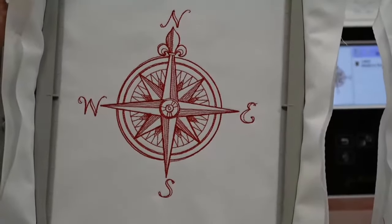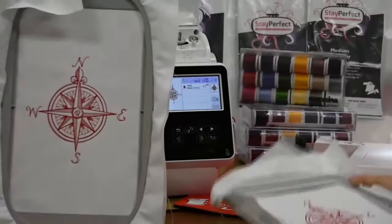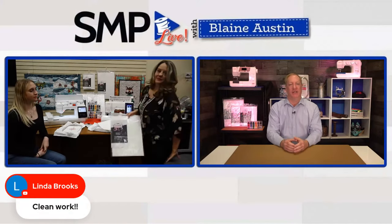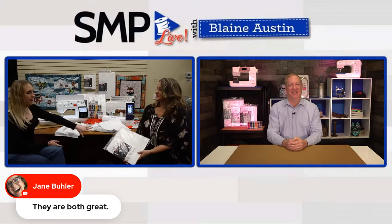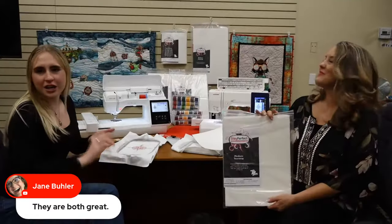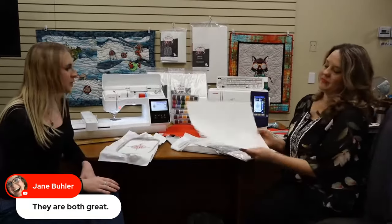They both look incredible — I can't really tell the difference in quality between them, it just looks great. Kennedy, you got to hoop for your first time. And if everybody remembers a couple months ago, we introduced our Stay Perfect stabilizer and showed how quick the pre-cuts were versus regular stabilizer on a roll. Kennedy, how was your experience hooping for the first time? It was so much fun. Having these pre-cuts made a world of difference. I did it very quickly and it was really fun.